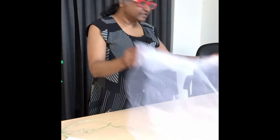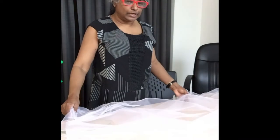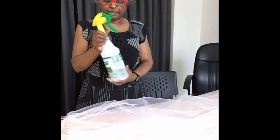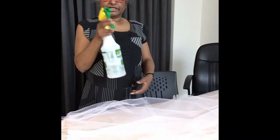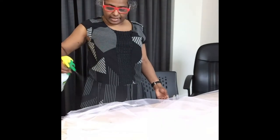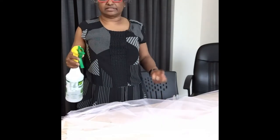If you find there's a lot of static electricity when you're working with the tulle fabric, you can take a spray bottle containing a little bit of water and just lightly mist the fabric. It will control the static electricity so that it won't be clinging to your clothes and hair all the time.